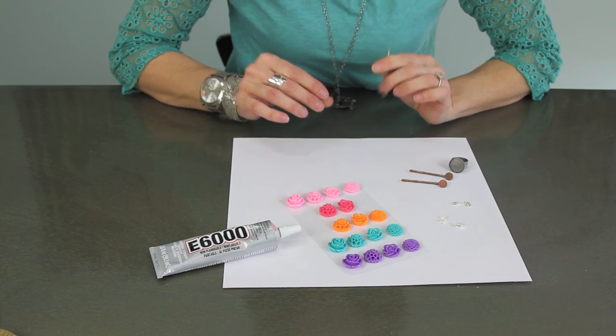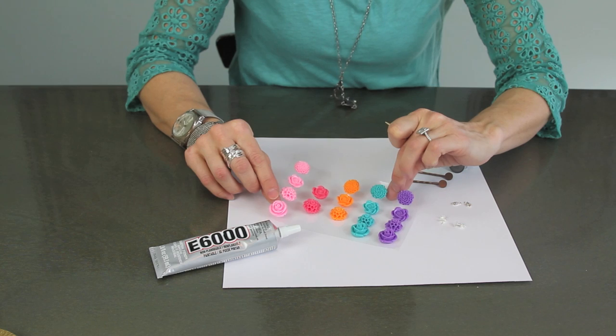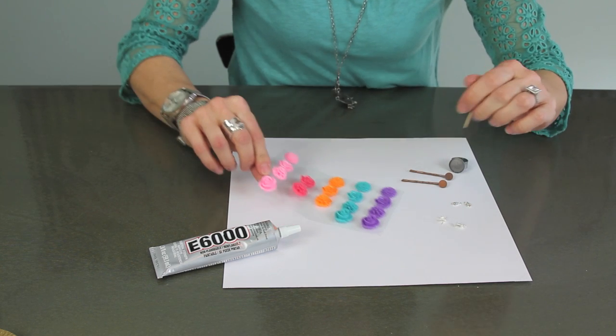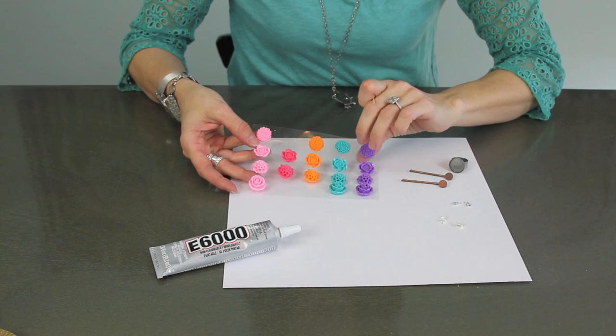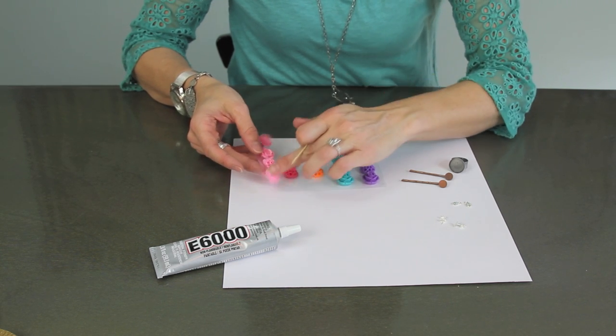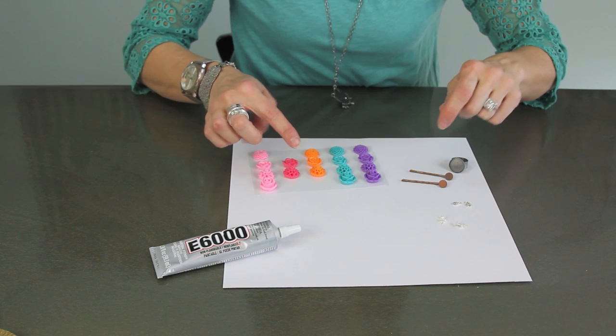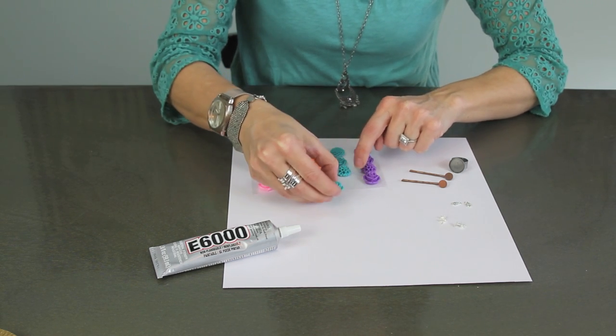You don't need very many supplies for this. I found these that are adorable and come in so many different colors in the scrapbook section, so you can check the jewelry section or the scrapbook section for these types of things. They're nice and sturdy — I'm going to take this teal one, and you have all different options.